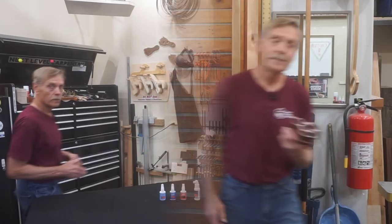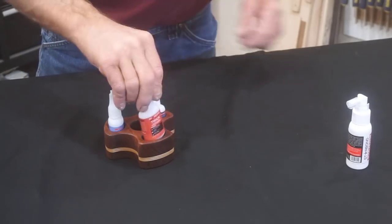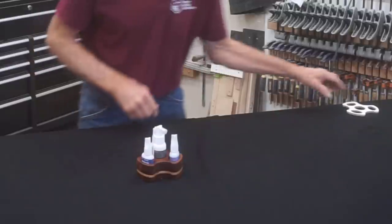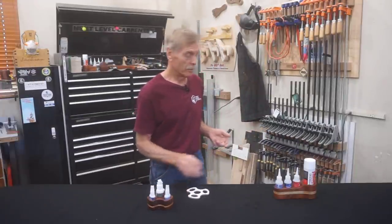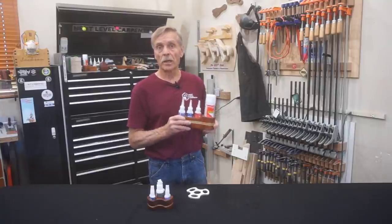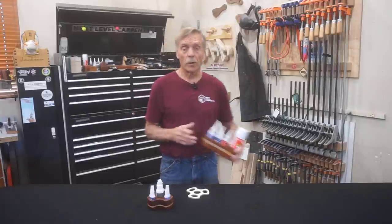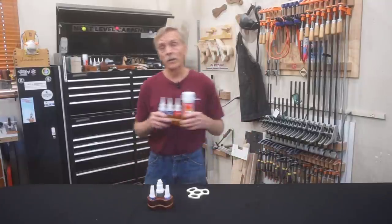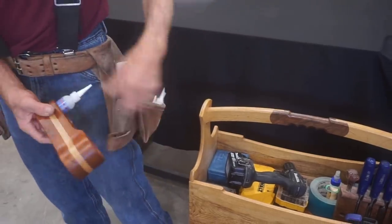Hey, thanks for checking out Next Level Carpentry where I'm about to show you how to make one of these for all of these with one of these. Some viewers will remember that I made a shop-size caddy for larger bottles of Starbond CA glue and an aerosol accelerator a while back. It's a great caddy that I use daily when I'm working here in the shop, but it can be a bit inconvenient to take in my toolbox and the larger bottles are a bit bulky to carry in a tool pouch.